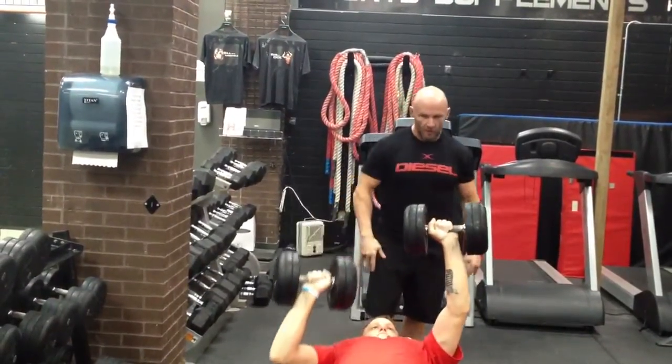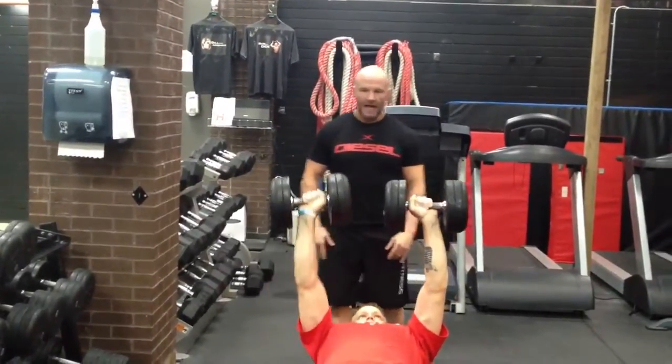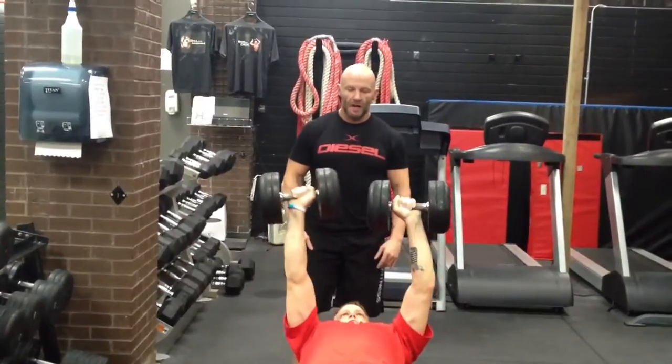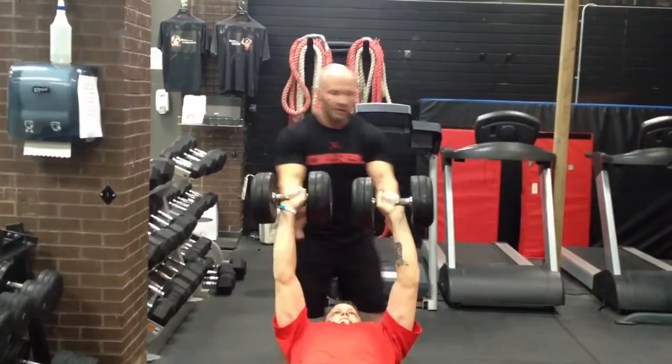Seven? Go seven on this one. Go. Up fast. Up strong. Five, six, seven. Stop it there. Perfect.